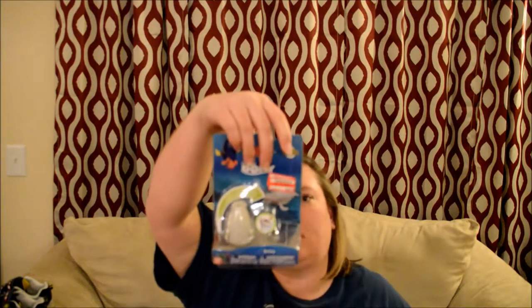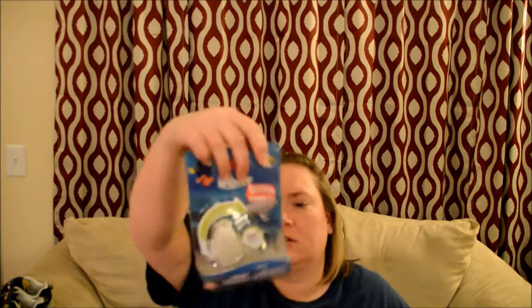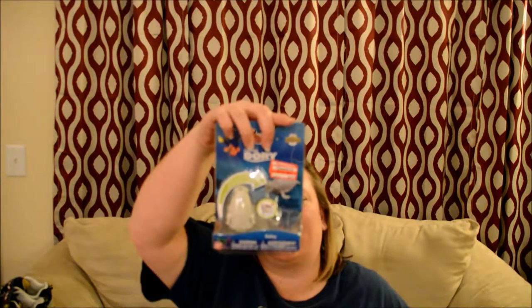I also got this Finding Dory — it's the little Bailey character. I think you can put it in the bathtub; it's called Hatch and Heroes. I thought he would get a kick out of this. It was $2.99 and on sale for $1.48.